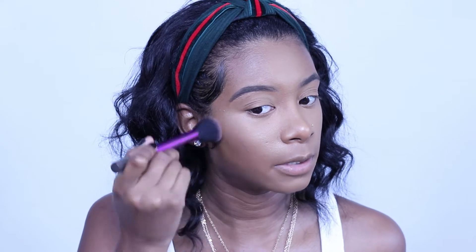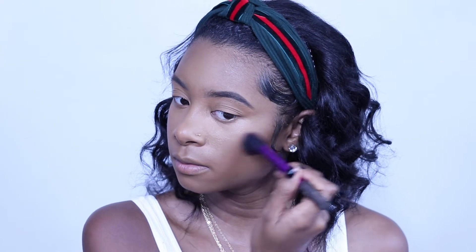Next we're going to go in with a Real Techniques brush. Most of my stuff is from Broke Away. We're going to go in with MAC in the color Swiss Chocolate and I'm going to contour my cheeks — blow some out, just a little bit in a circular motion. The reason I contour my forehead is really just for color; I don't feel like I have a big forehead.